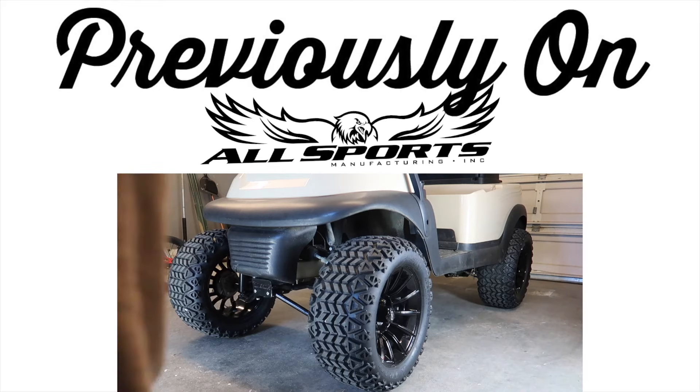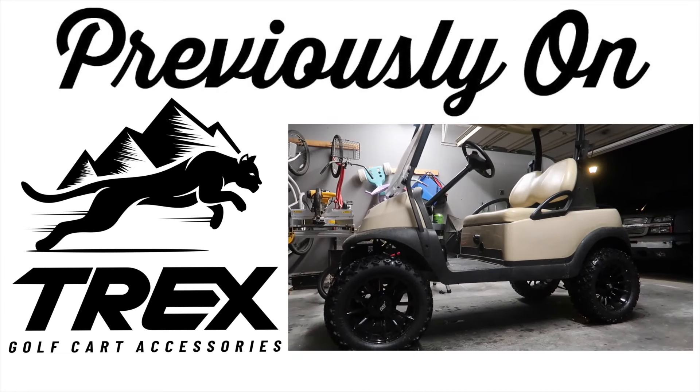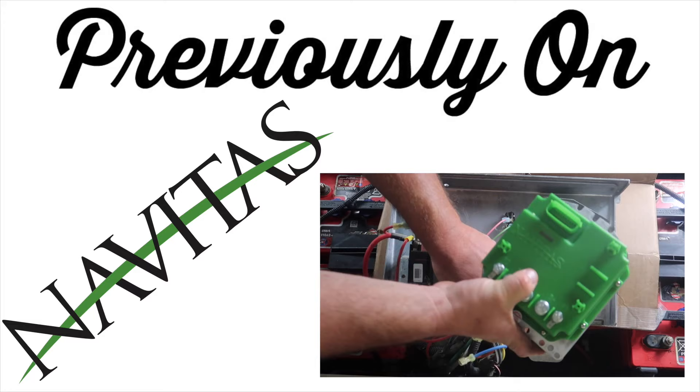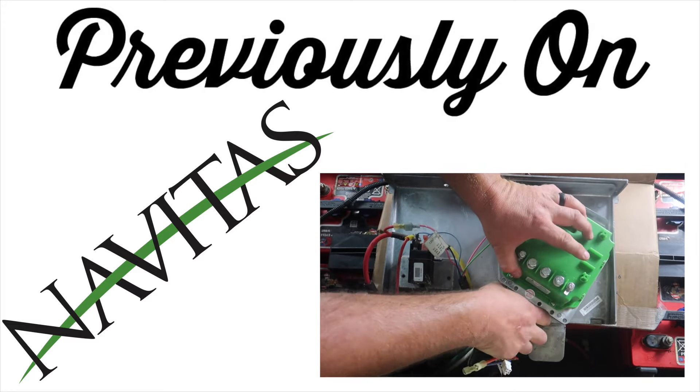In the next video, we installed a 6-inch lift kit from All Sports Manufacturing. On the same video, we installed some Trex 14-inch wheels with 23-inch all-terrain tires. In the following video, we replaced the stock controller with a controller from Navitas, which has on-the-fly programming on the dash. The stock speed was 12 miles per hour before this upgrade.